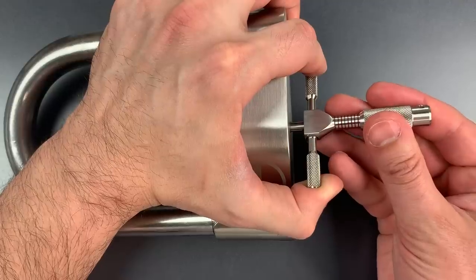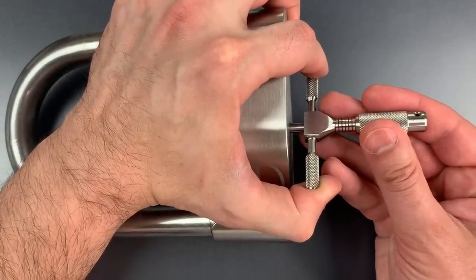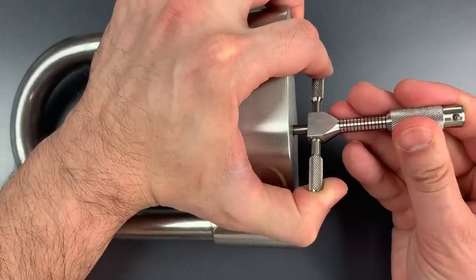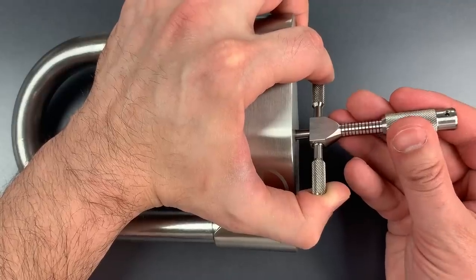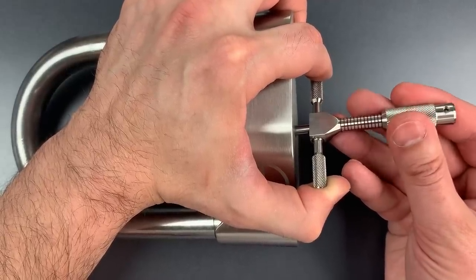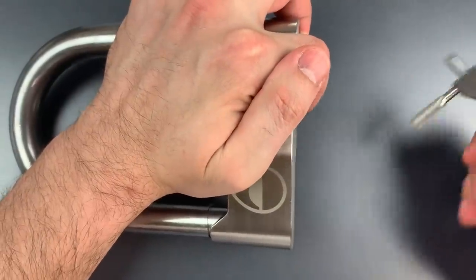I think I have six set, seven feels set, and eight. There we go. Got a little click out of eight — back to the beginning. Little click out of number two there. Three feels set. Nothing on four. Five. Click out of six. And we got this open.